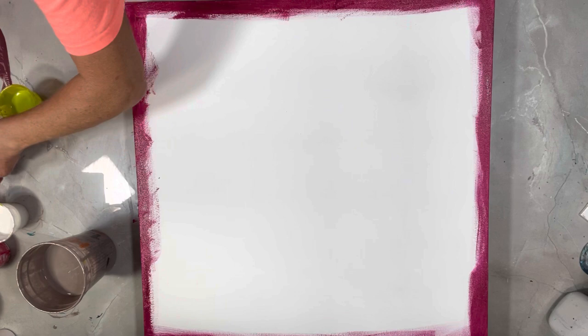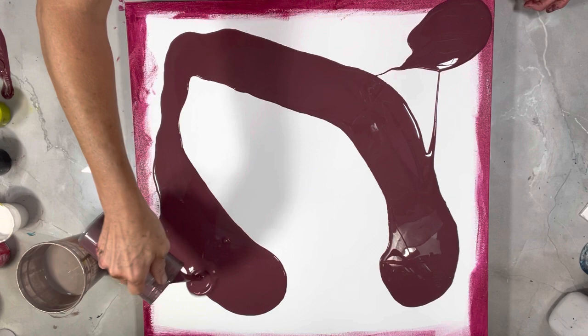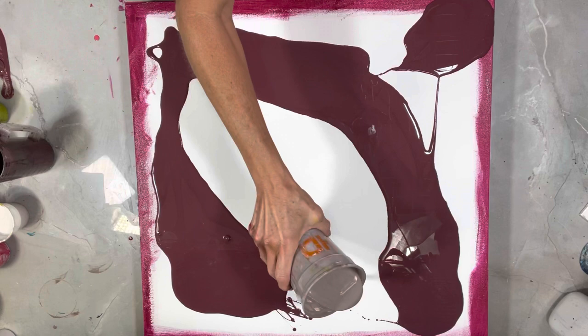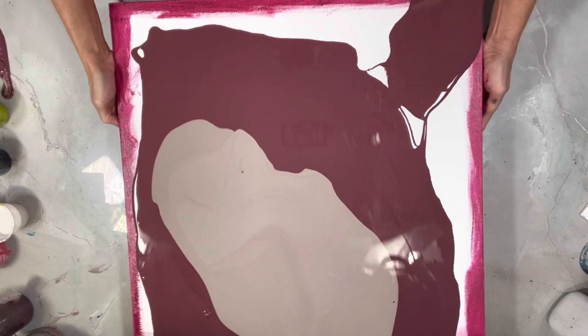I'm going to flood my canvas — I almost spilled my paints there! I'm going to put this in the center. Hopefully that'll flow off correctly. That should be more than enough paint, and here we go — I'm going to tip it off, tip it all.